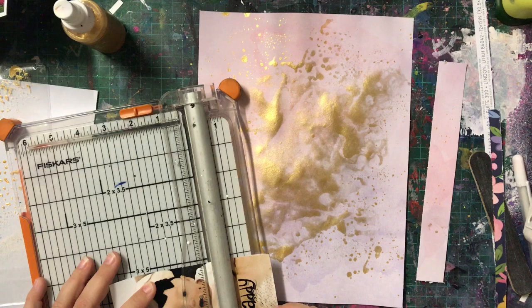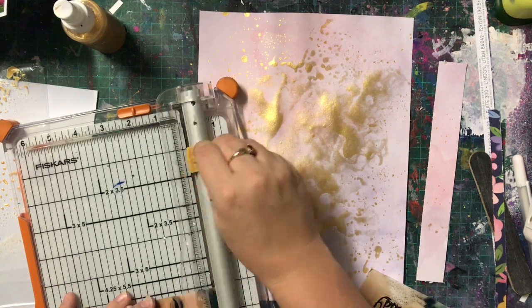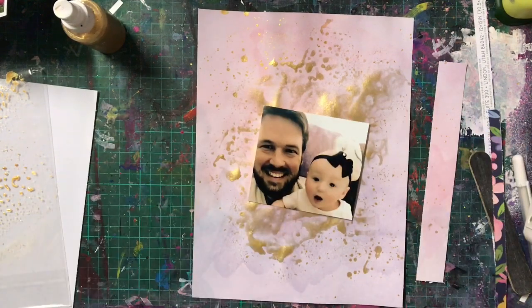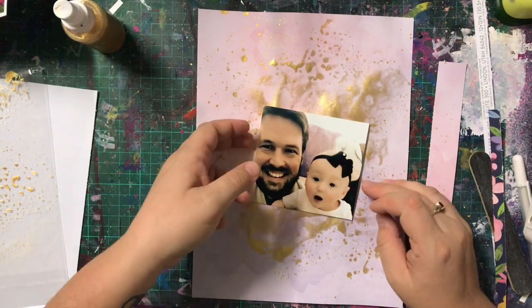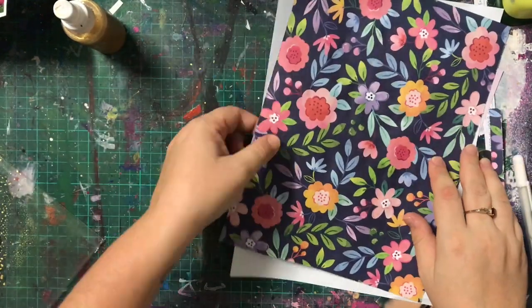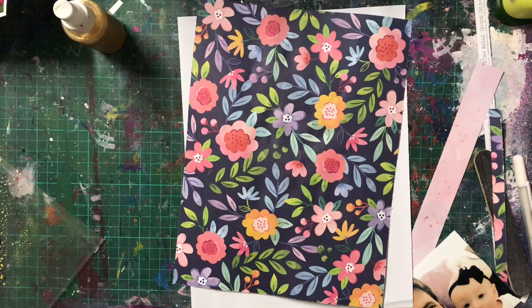She turned two in January and I'm still going on that first year album. Although in saying that, it's definitely better than my kids' albums — my youngest who is 8 is only up to about his 6 month album. And my nephew turned 1 on Sunday and I haven't even started his. So we're scrapbookers — we're never up to date, are we?